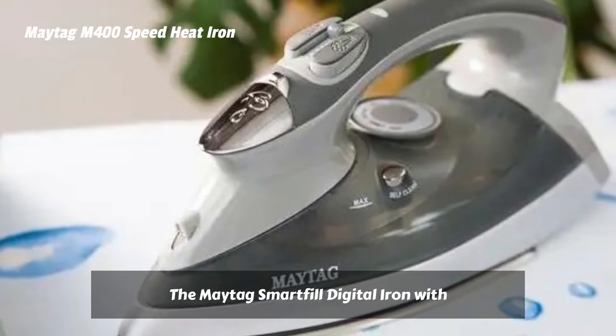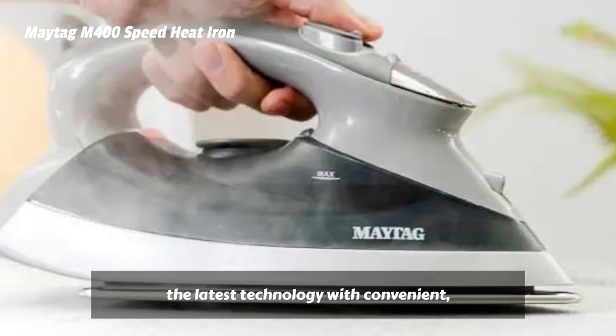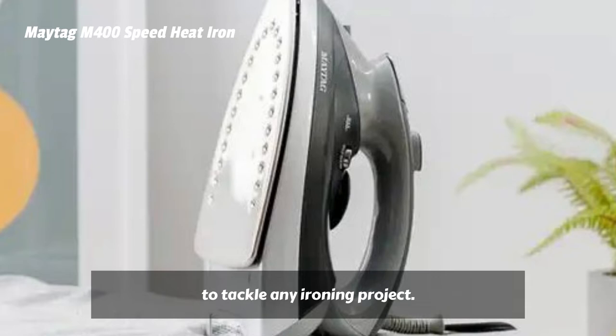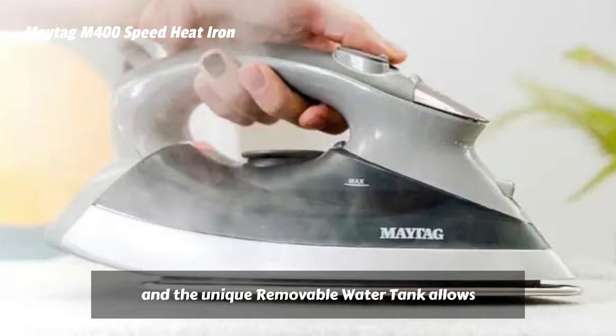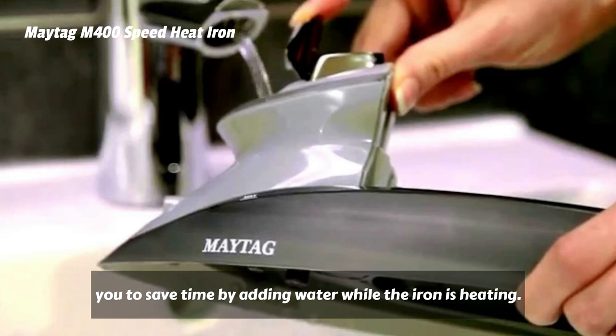The Maytag Smart Fill Digital Iron with Removable Water Tank combines the latest technology with convenient, thoughtful features that allow you to tackle any ironing project. The iron heats to full temperature in just 55 seconds, and the unique removable water tank allows you to save time by adding water while the iron is heating.